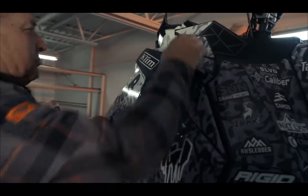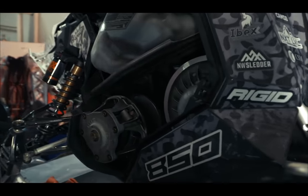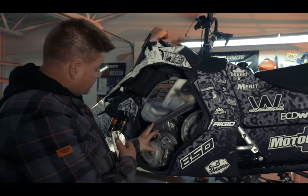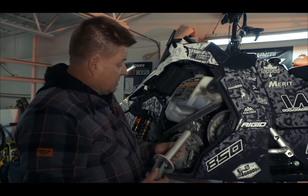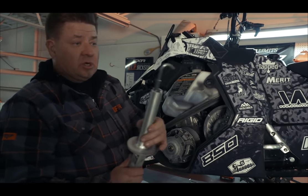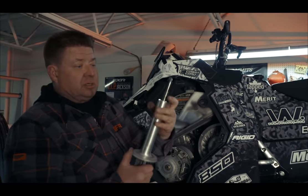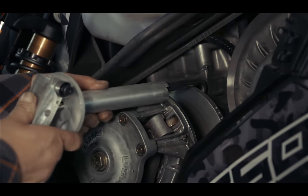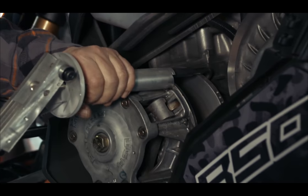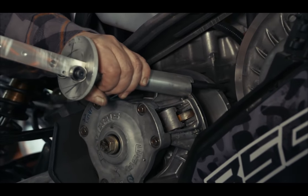What you'll need to do is remove the belt off the machine, which my assistant has already done. In the past, you had to pull the clutch off and use a tool to press it down to get at it. Well, this does everything for you. It has a hook — this hook hooks on the back side of the clutch, and this hooks on the face. Every sled's a little different, so you have to look at where you want to go. Basically, flip it up.